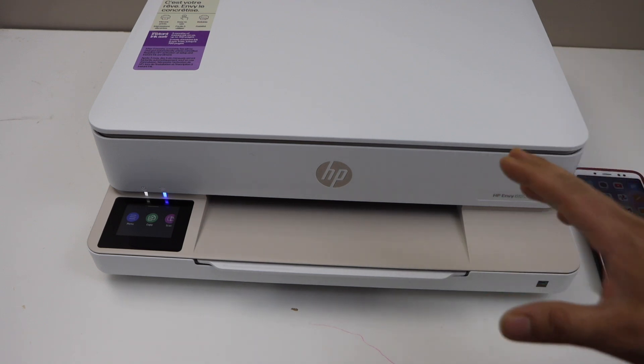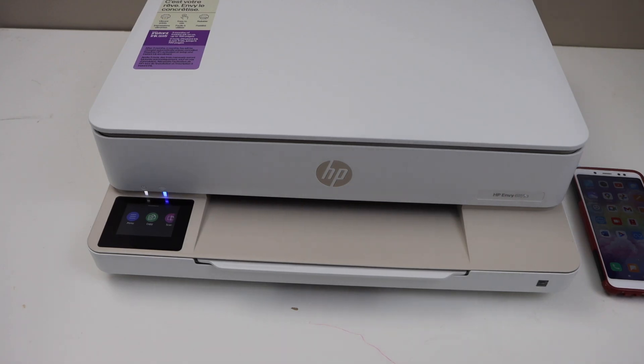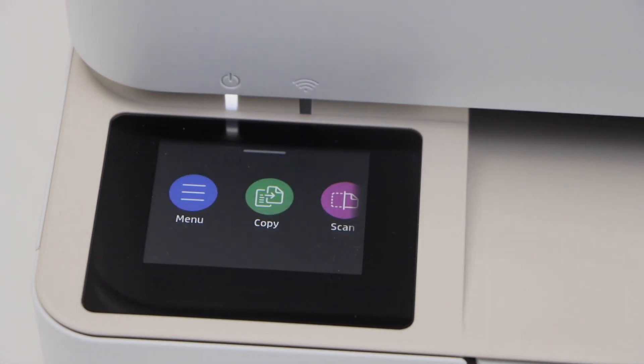In this video I'm going to show you how to do the Wi-Fi setup of the HP Envy 6152e printer. We are going to connect this printer with the home Wi-Fi network. You will see the blue light is flashing.